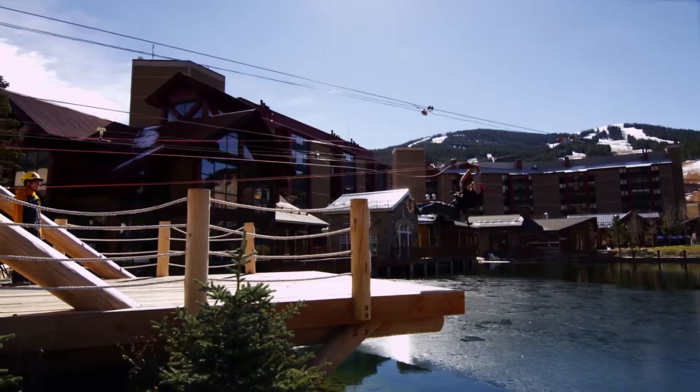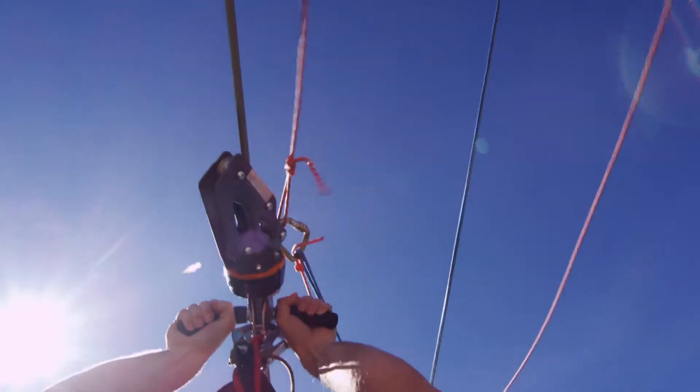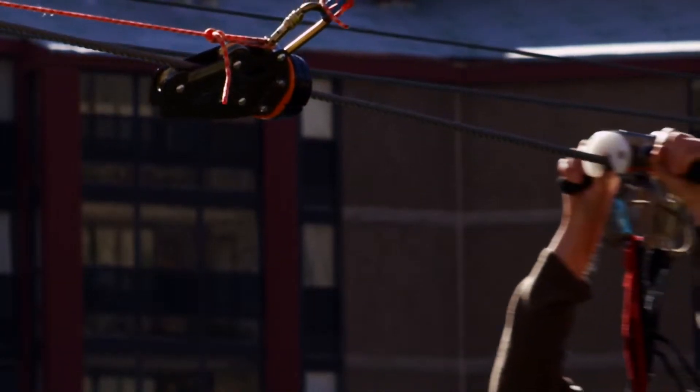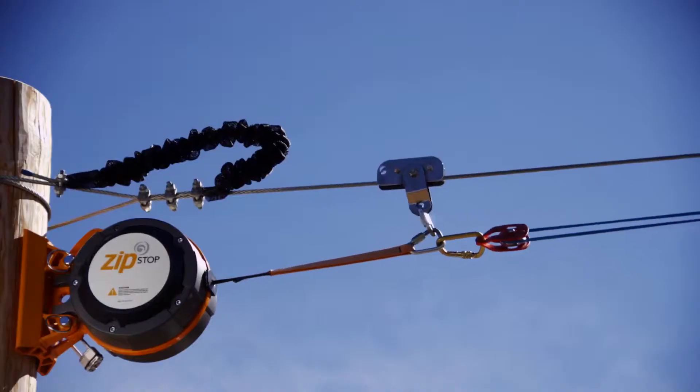Their trolley has a puck in the front and it's going to collide with the puck on the brake trolley. That's going to initiate the Zip Stop, driving the brake in towards the landing platform, spooling the webbing out of the Zip Stop.